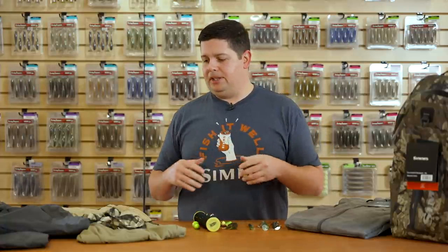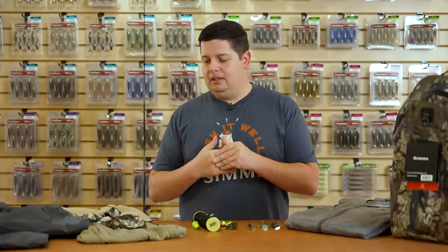We've got a bunch of gear from Simms. First is the new Cheers Fish It Well shirt — it's super soft and comfortable. If you're looking for new shirts, I don't think there are probably any better shirts that are more comfortable, better material, or better fitting than these Simms shirts. I highly recommend checking them all out.